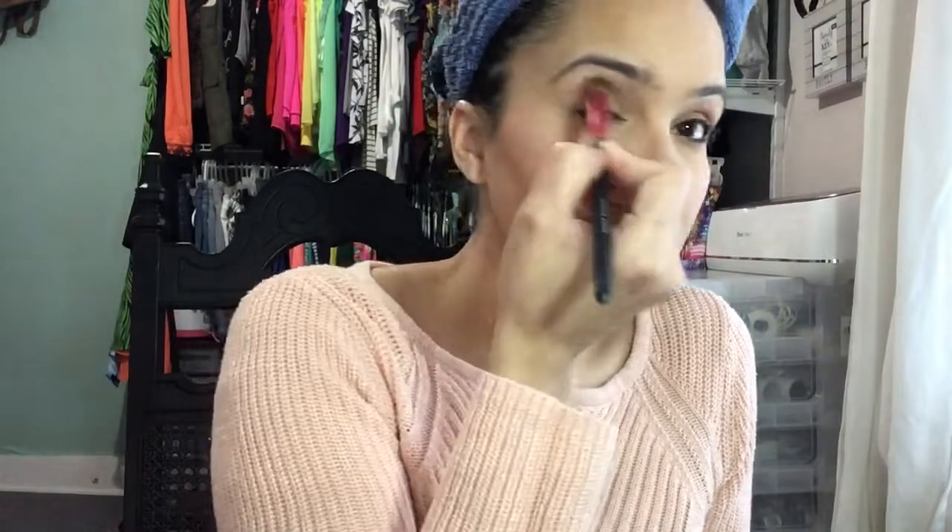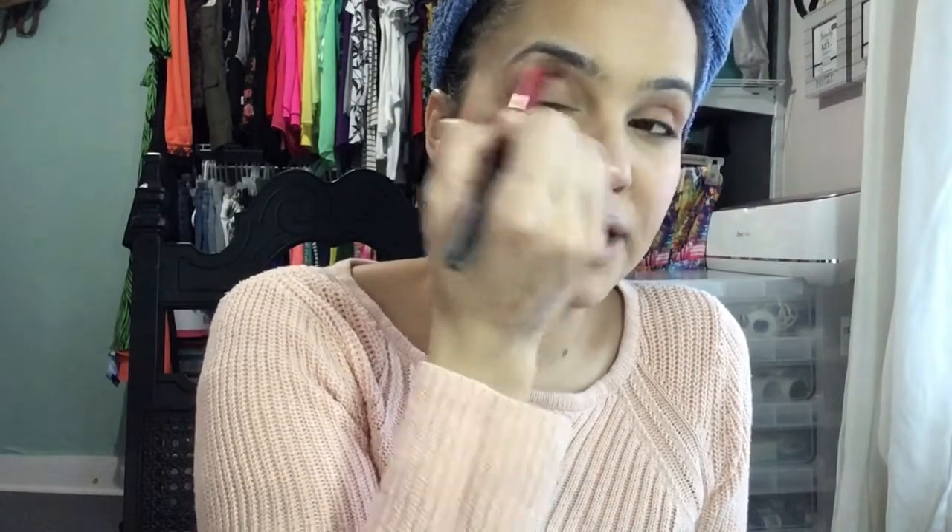I'm going to go in with my LA Colors palette using this color right here. I want to make sure that when you're applying eyeshadow, you blend it out really well so that there are no harsh lines. Next I'm going to go in with another Alame eyeshadow in the color hot fudge and apply it at the end very lightly.